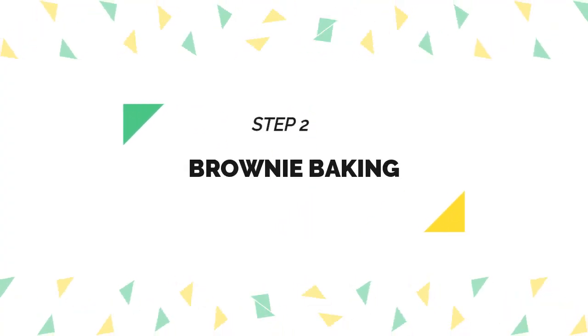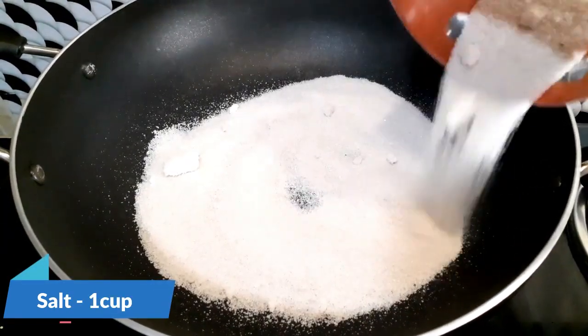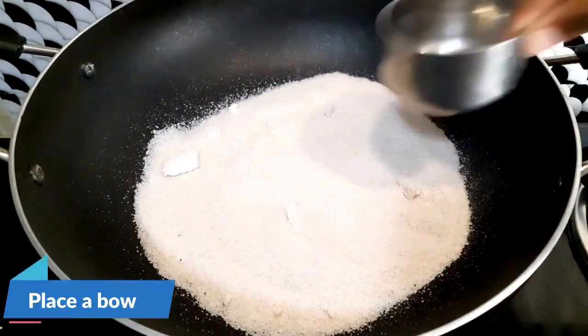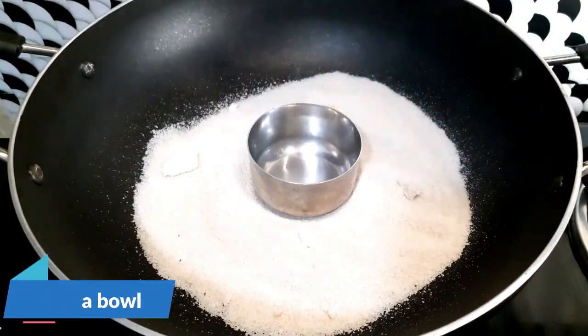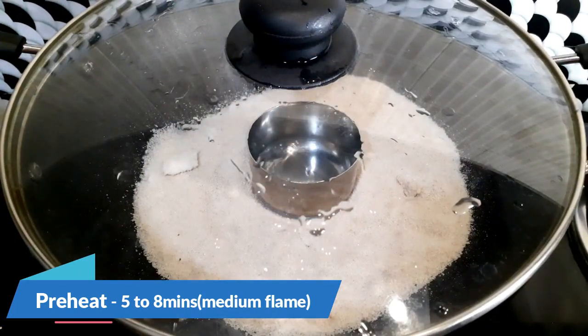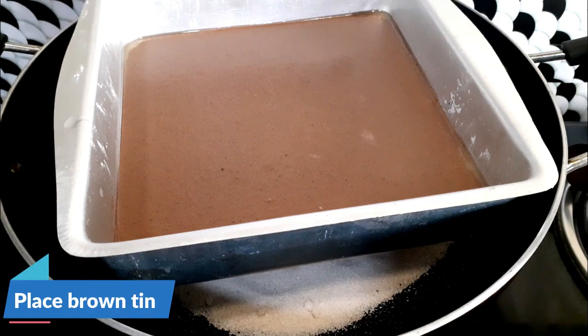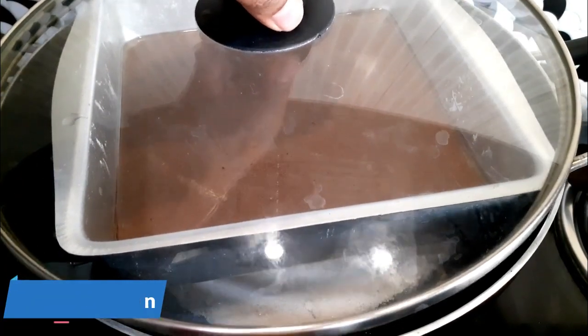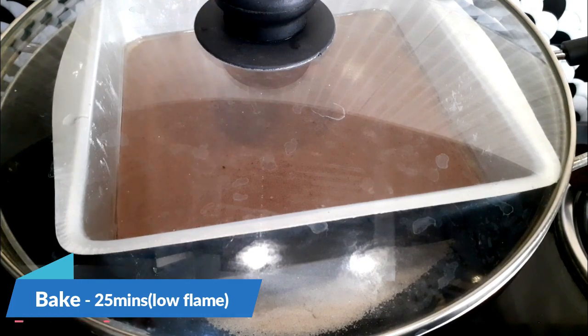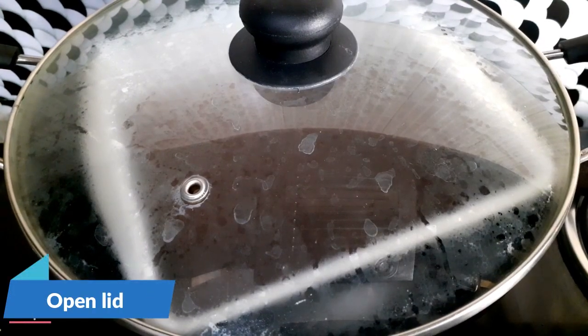Next is the baking step. In a pan, take a little salt — we use the salt that is used for pizza baking. Keep a bowl on the salt and cover the vessel. This preheat should be done for about five to eight minutes on medium flame. Once the preheat is done, place the brownie tin inside, cover the lid, and bake for about 25 minutes on low flame.